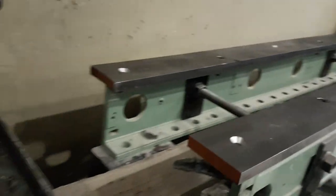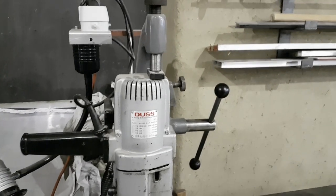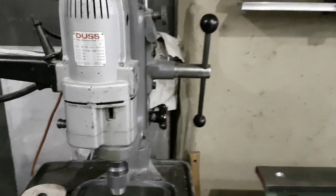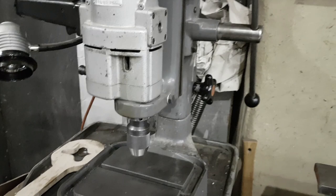Most of it I have been drilling on this Duse D32 machine. It is actually a drill on a stand, but it's much more like a drilling machine. It's very rigid, has a gearbox, it's quite strong and works marvelously.